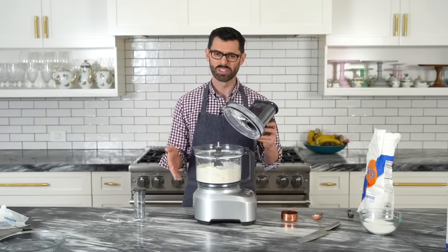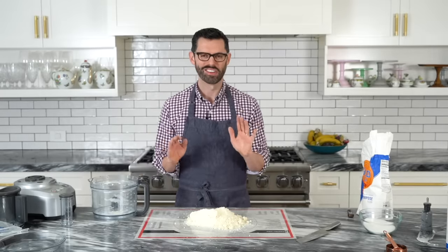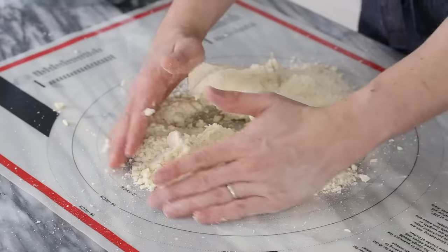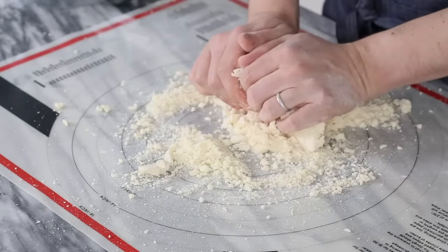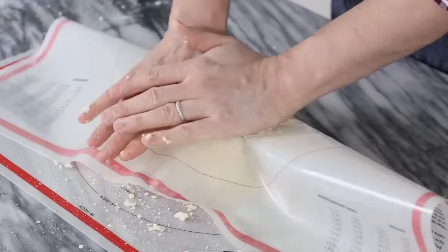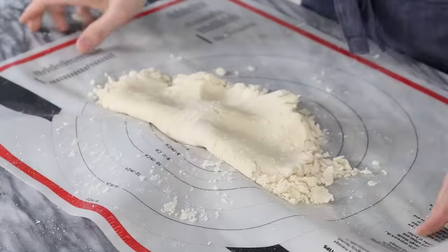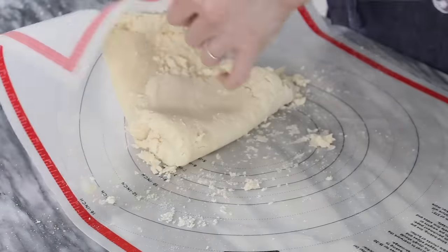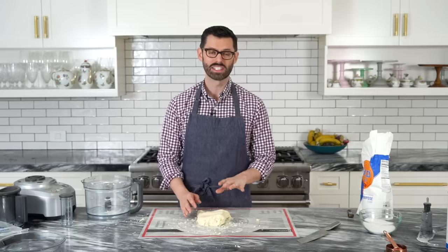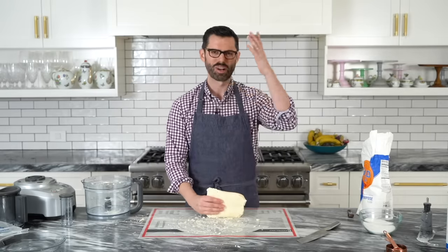We're gonna dump this out onto a pastry mat or just a floured surface. This is one of my favorite parts because it looks like a crumbly disaster, but it's not — it's pie crust. We're not going to knead it, but you kinda want to press it together and knead it just once or twice. I'm going to use my pastry mat to bring it together — fold it and press down, fold it again, press down, and do the sides too. Now I have my pastry dough. Add this into a plastic bag, roll it out just a little bit, and then let it chill for about half an hour. It'll all come together and become much more pliable and coherent.